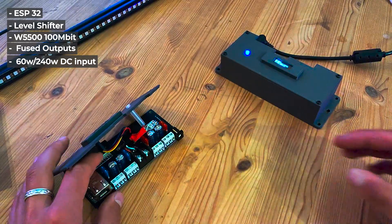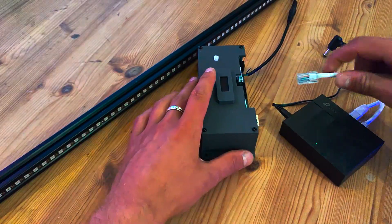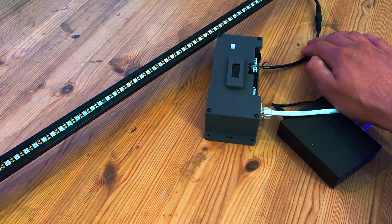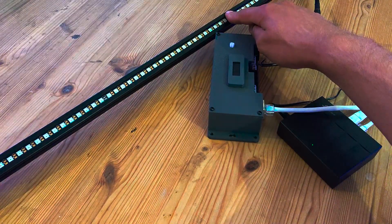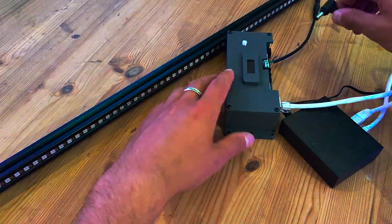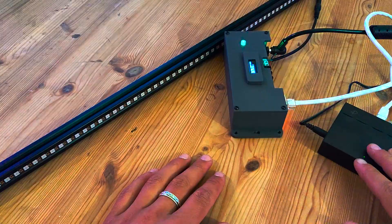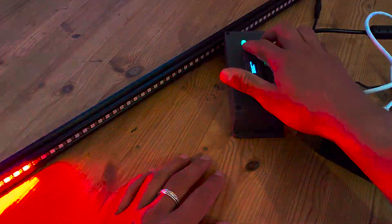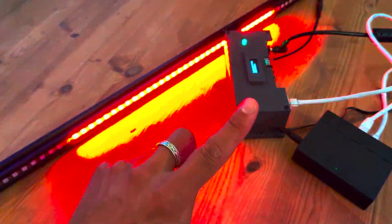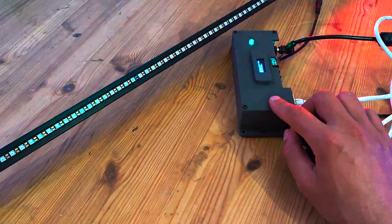We've got a little test setup here — a network switch connected to my router with one extension going into the Artnet node. We've got a connection to one of my LED strips which has 96 LEDs, WS2815, works on 12 volts — amazing strips, perfect in aluminium profiles, very thin and sleek. Let's power it up. It blinked red a couple times looking for a connection, and with my VJ software already running and set to the IP address of this thing, we've got beautiful light coming from it.